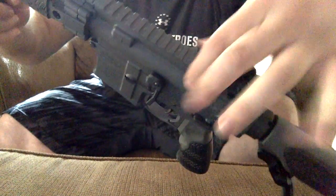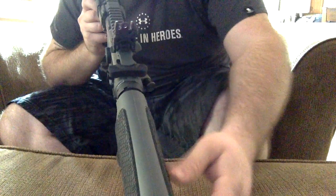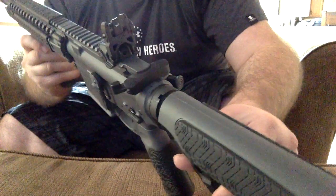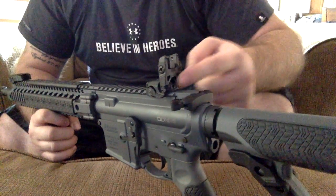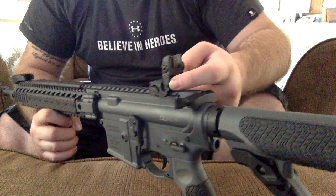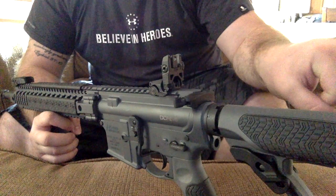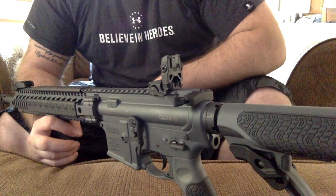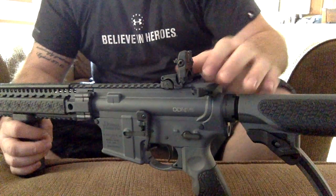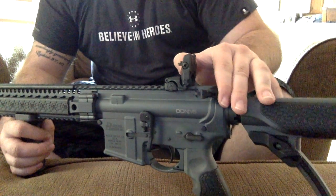Moving on to the sights — I got the Magpul flip-up sights. I'll do an in-depth review on these too. These are the newer ones I believe, because they have caved-out sections to make them a lot lighter — you can see the indentations here making them lighter. Great sights. I was shooting them today and getting really nice tight groups from about 70 feet, which is what my range provides, and it was shooting really great with these sights.